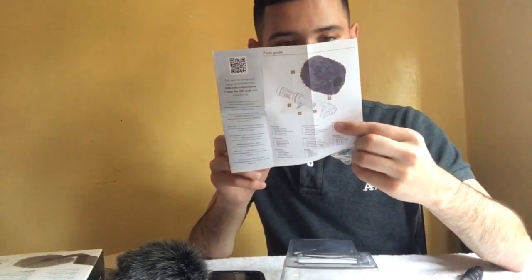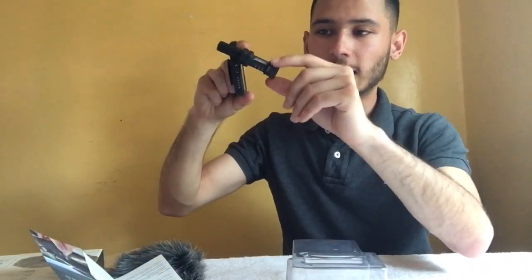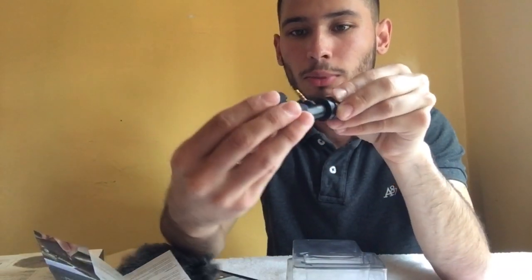Throughout the video — actually at the end of the video — I'm gonna do a before and after of how it sounds: just the iPhone mic, and then with the Rode mic. You also have this right here, which is a flexible mount. Basically once you put in the mic and the headphone jack, it's most likely gonna wobble around, so what you do is through the back you put this in.